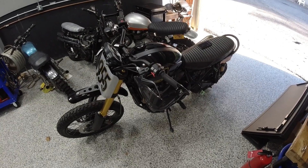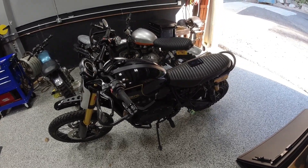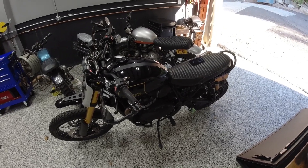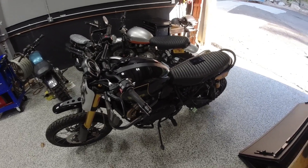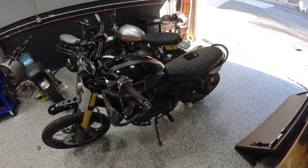This is Brian from A&J Cycles. I just wanted to give you a quick update about Tune ECU for the 2016 and up Triumph water-cooled twins. This is for the 900s and the 1200s.